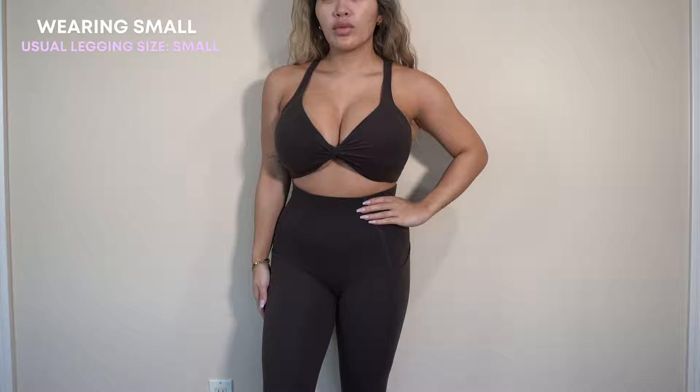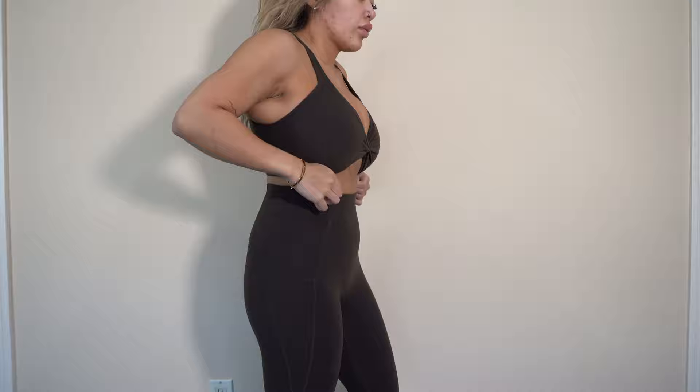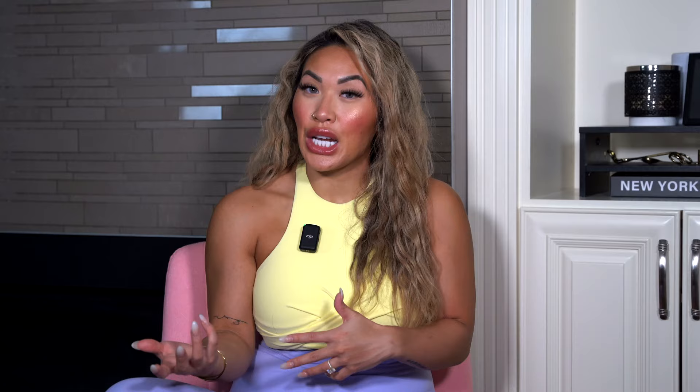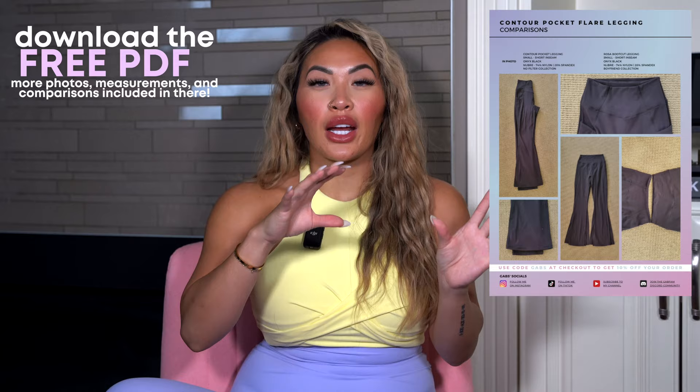Next up, we have the contour pocket leggings. If you guys love the flare leggings but also love your pockets, the contour pocket flare leggings are going to be your new favorite. I enjoy them because the pockets give a little bit more support and hug in the hips and waistband, given the extra material. I did find they flare out just a little bit more than our usual foxy flares, so keep a heads up on that — but it didn't bother me. In the PDF, you'll see comparison photos of all the different flares, including the boot cut from a previous collection.